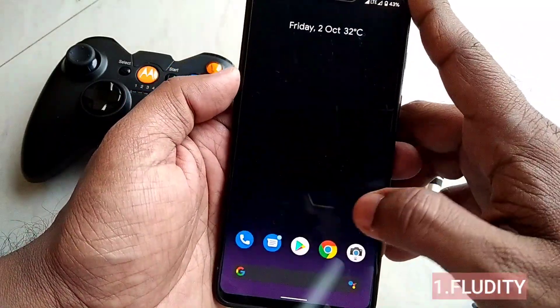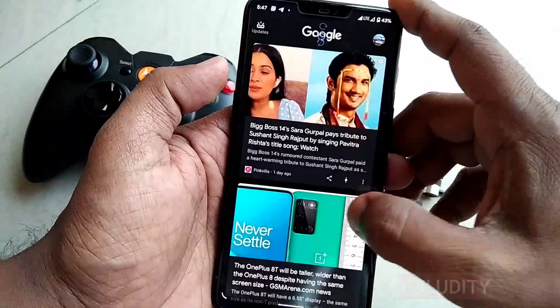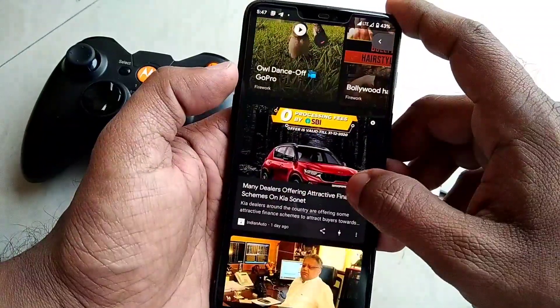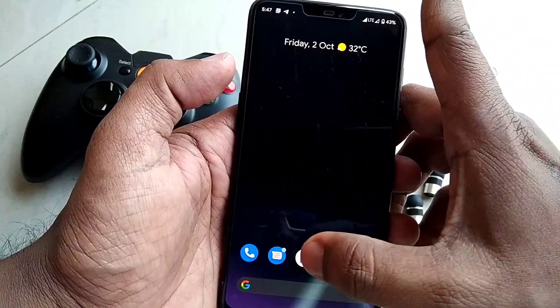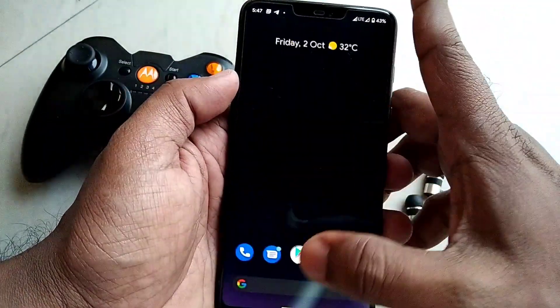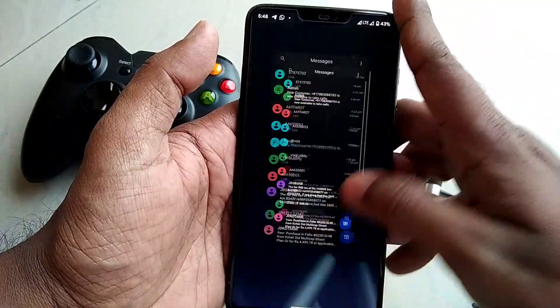The first thing we noticed after the upgrade is the ROM's fluidity — I've never seen such fluidity in previous versions of Android. Everything is super smooth; the touch response and animations while doing day-to-day activities are a treat for your eyes and fingers.